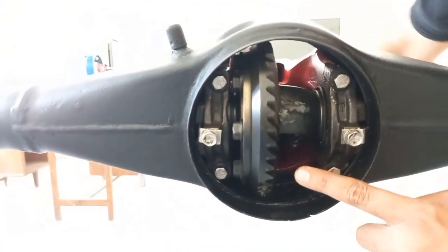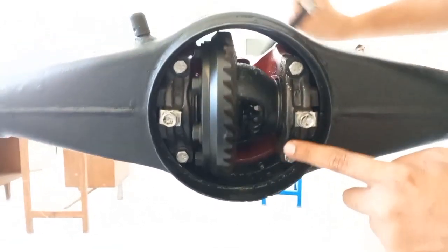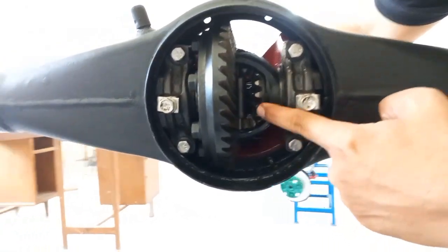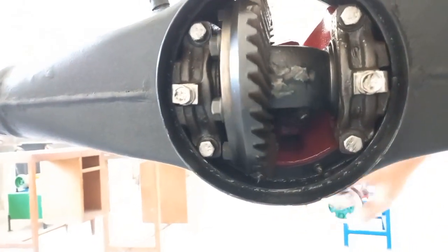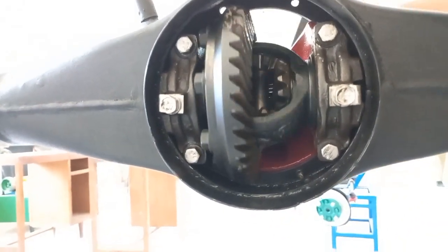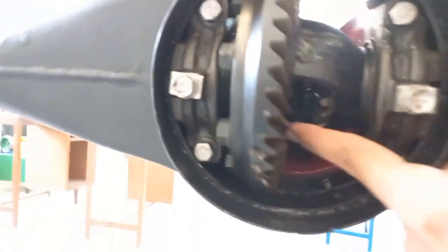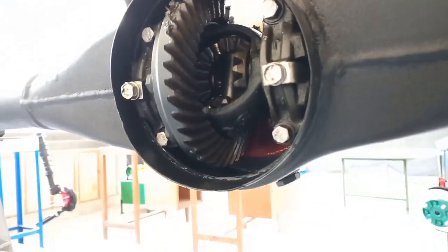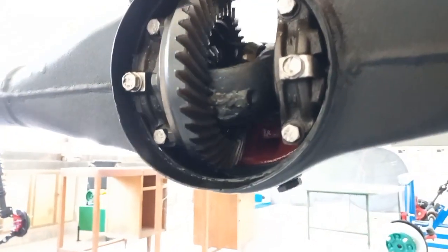If you look from here, this is the ring gear. This ring gear is running and rotating completely. You can see this — this is our planet gear. When I'm going straight on the road, this gear is not moving. But as I turn, I have stopped it, and the planet gear comes into action.